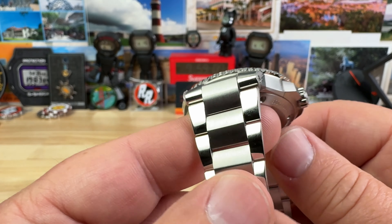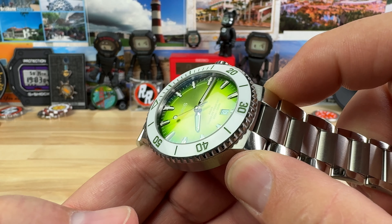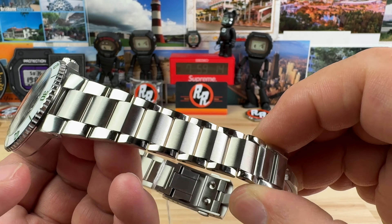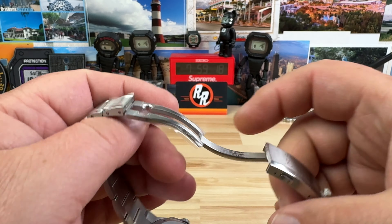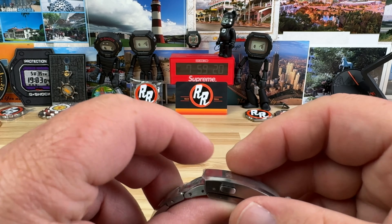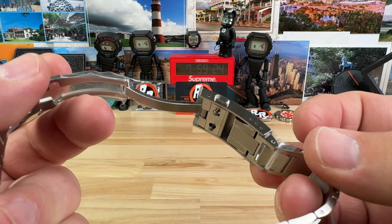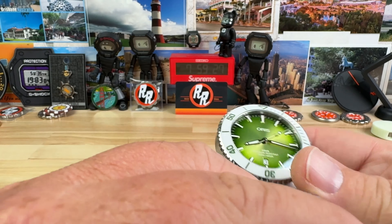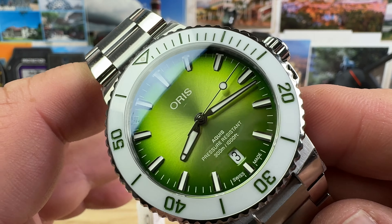The lug width here is roughly 21.5 millimeters, and the bracelet tapers down nicely to 16 millimeters. Then you have a very simple fold-over clasp with three micro-adjustments, and of course a dive extension — as it is a legitimate dive watch, it does offer a 300-meter water depth rating.